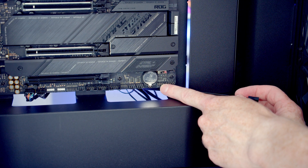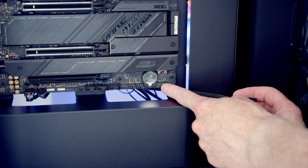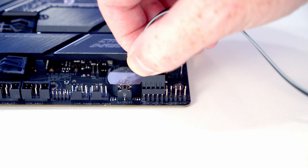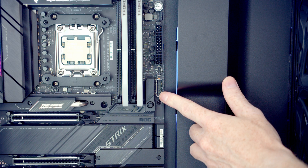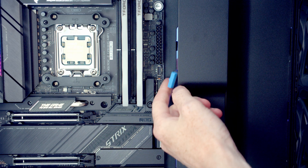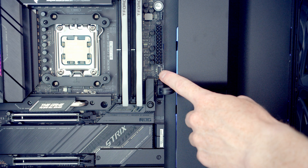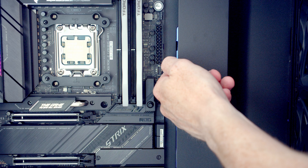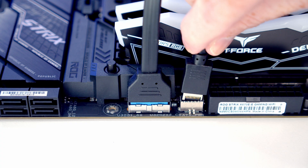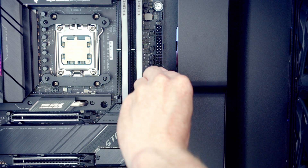The front panel connectors go into the header at the bottom right of the motherboard — plug into the pins towards the left side of the header with the front panel text facing up. The USB 3.0 cable goes into its header through the cutout. Just above it is the front panel Type-C header — bring the cable through the cutout, line it up, push into place, and pull the excess cable behind the cable bar.